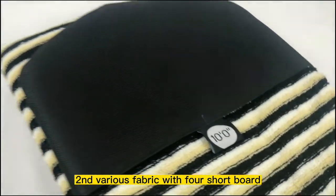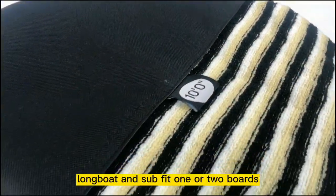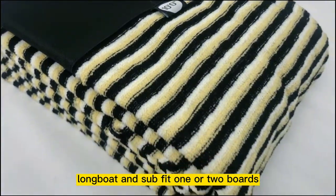Second, various fabric with 4 short board, long board and sub, fit one or two boards.